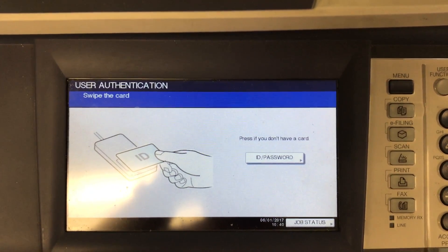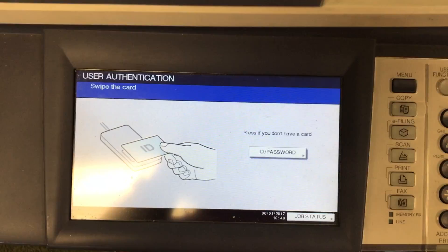Hey folks, let's talk about using the copier and the scan function to upload bubble sheets to Lincoln using a USB device.